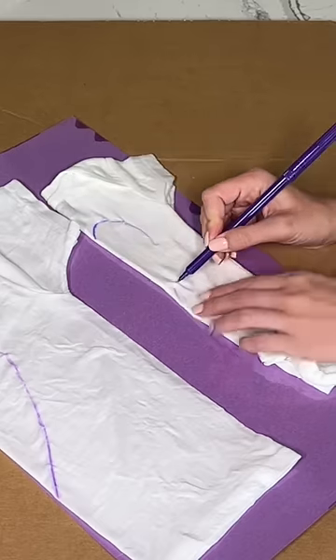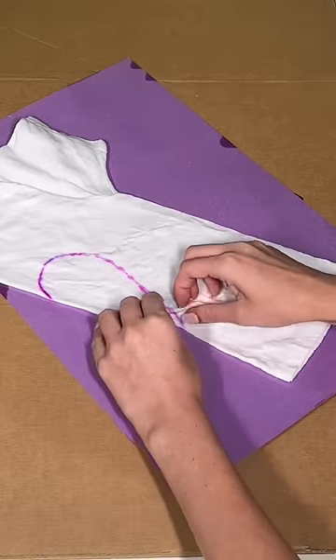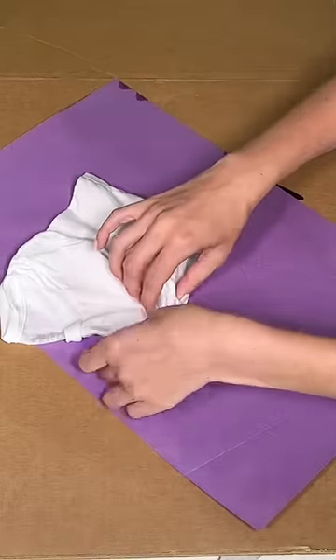I started off by folding the shirts in half and drawing a heart on each. Then I began to accordion fold along the heart to section it off.